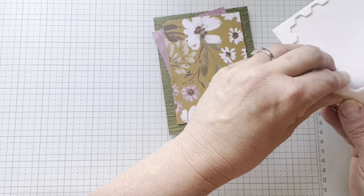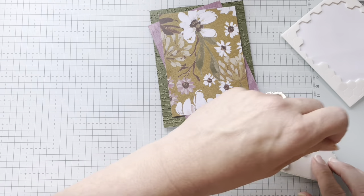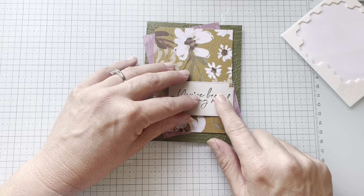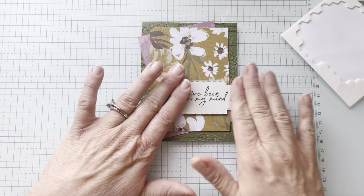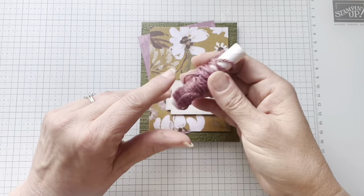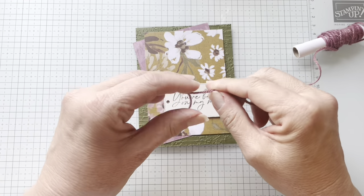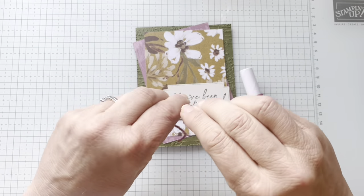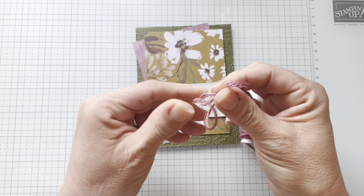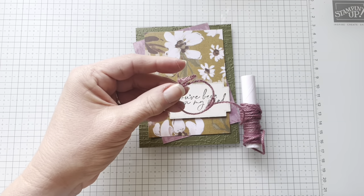Some people are going to be like, that is really helpful because I want to learn how to make simple cards. I think these sketches are great — I love them. But some of you may be like, I want to do it a little bit more Salva style. I've got my Mossy Meadow jute and I'm going to tie a bow here — because there is a bow on the sketch, and what are we doing? We're doing it like the sketch.